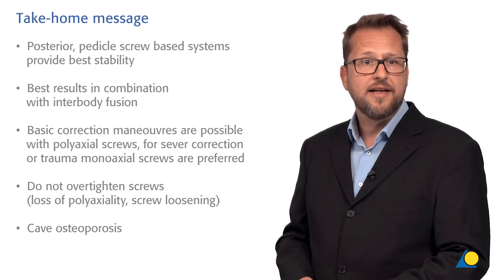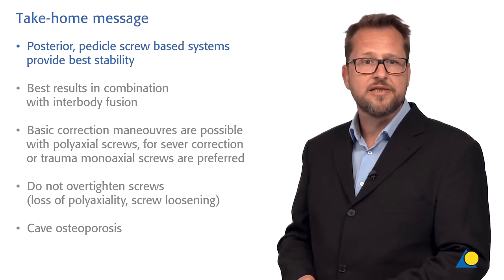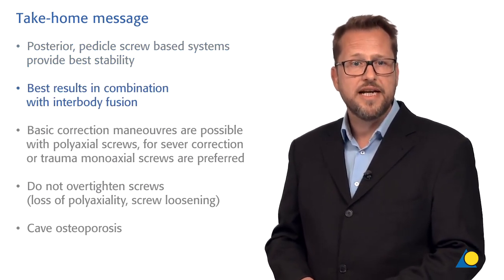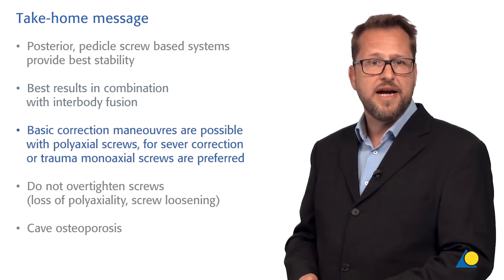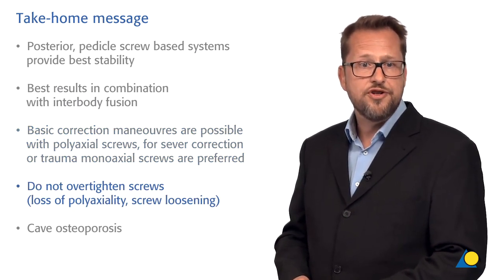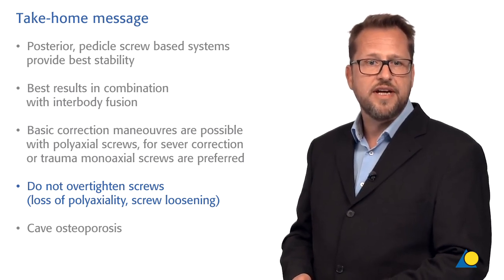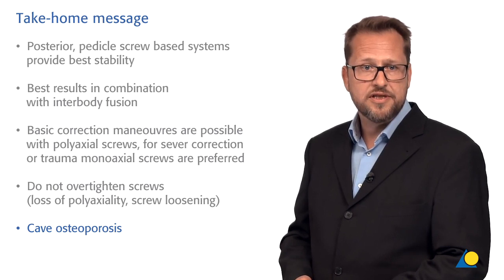I hope you enjoyed the practical exercise. Let me summarize with these take-home messages. Posterior pedicle screw-based systems provide the best stability and best outcome in spinal fusion surgery. The best results are seen in combination with an interbody fusion device such as a T-LIF, P-LIF, or X-LIF. Even with polyaxial screws, basic correction maneuvers are possible, but for more severe correction or trauma cases, monoaxial or dual-axis screw systems are preferred. Do not over-tighten the screws — you will lose the polyaxiality, and by breakage of the thread you can face early screw loosening. Be aware of osteoporosis; if present, use multiple levels or consider cement augmentation of your screws. Thank you very much.